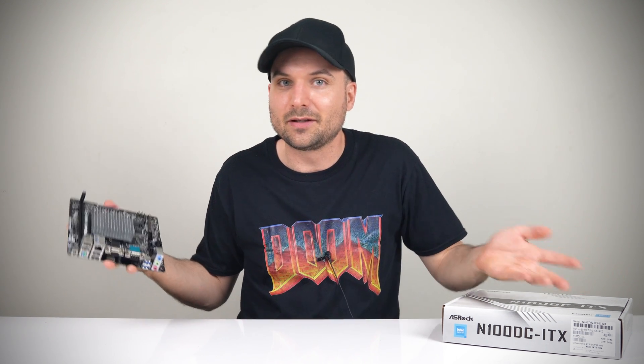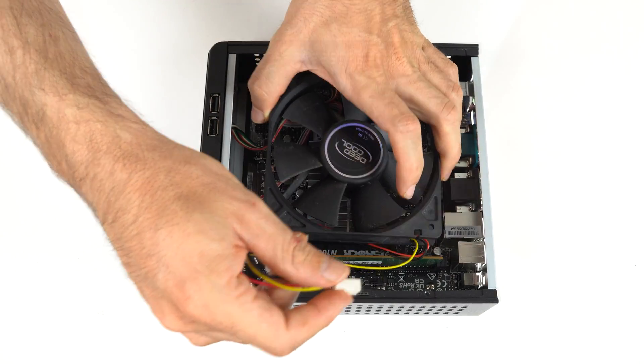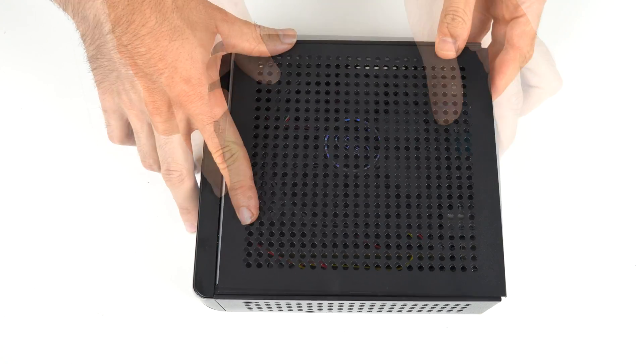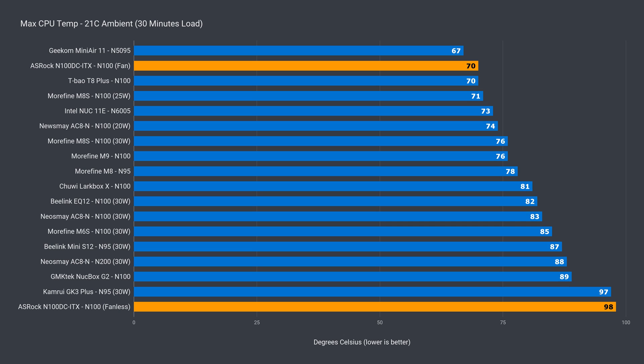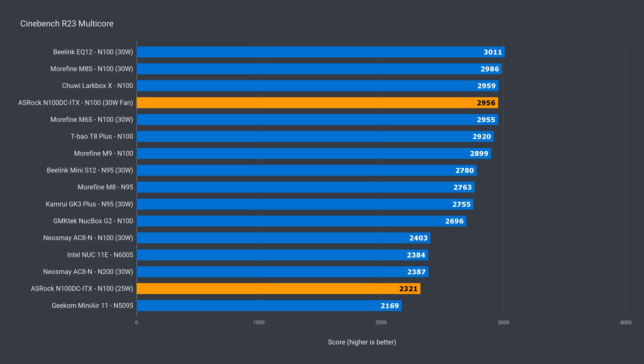So, you want me to commit the grave sin of adding a fan to a fanless PC? Fine. Now it's running nice and cool — 70°C is the ceiling. All it needed was a 120mm fan blowing air over it. Single core is now around what's expected from the N100 with a 30W power limit and a fan on top of it. In multi-core, it's again running as expected. Not the top performer, but a good result, and it's still cool and quiet.